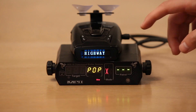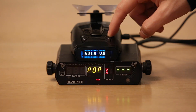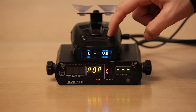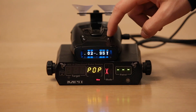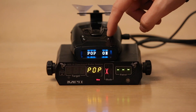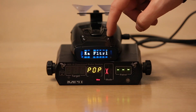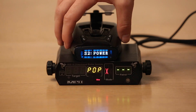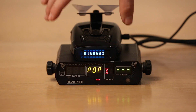Let's go ahead and run through the settings here. K-band on. K-A on of course. And pop turned on — that's the main thing we're interested in. So we've got pop mode turned on, and that's what we're interested in here.